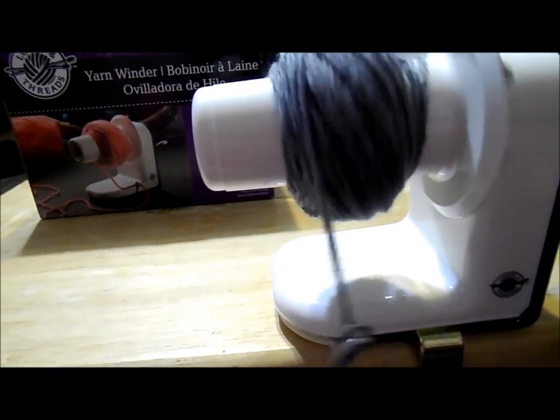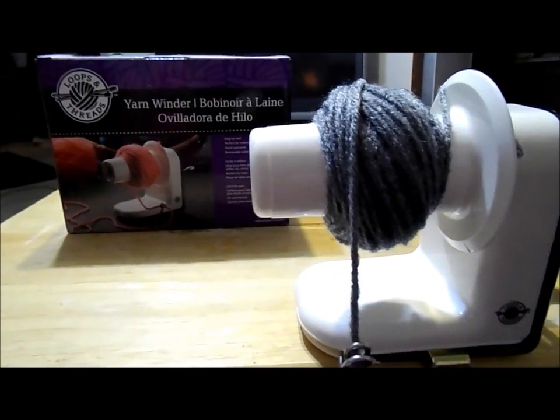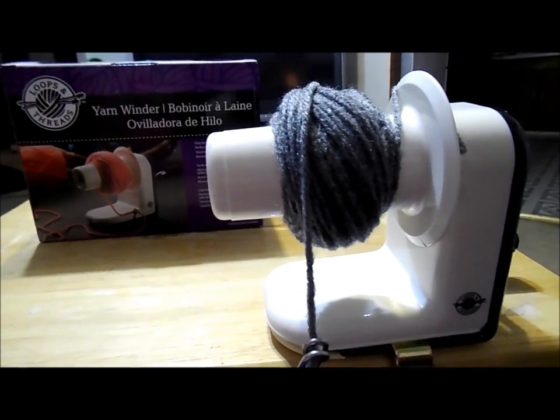This is the Loops and Threads yarn winder. If you purchase it, I hope you have lots of fun and make lots of great products.